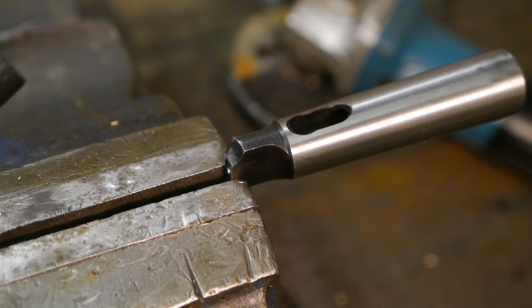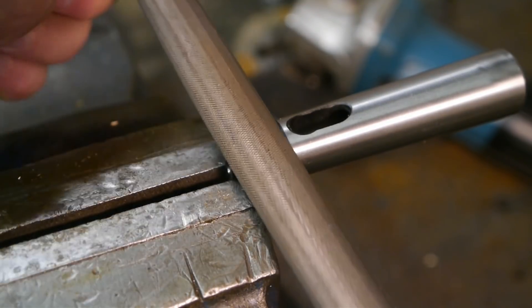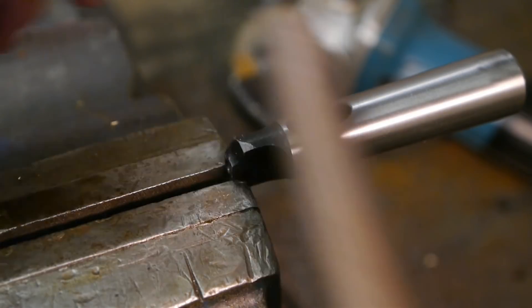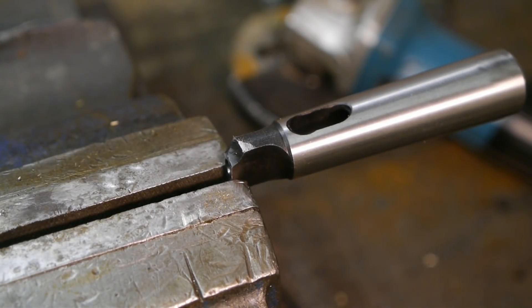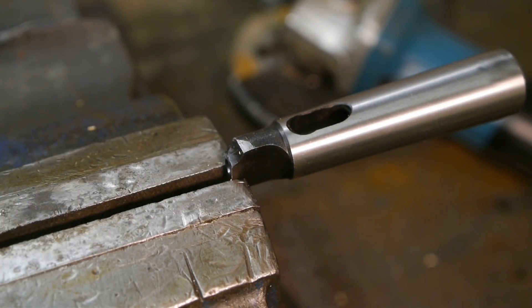It looks like somebody took a bite out of the tang here. Well, it doesn't matter because I'm going to cut it off anyway. But first I will do a file test because I'm curious how hard it is. That's pretty soft - I was expecting it to be hard.